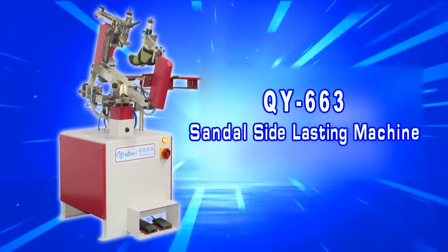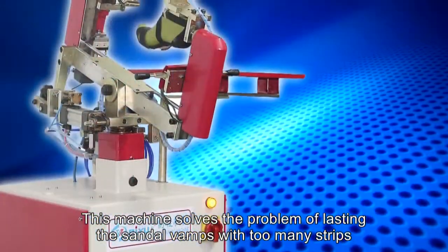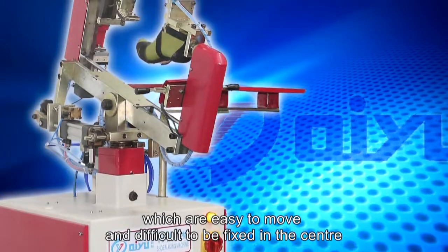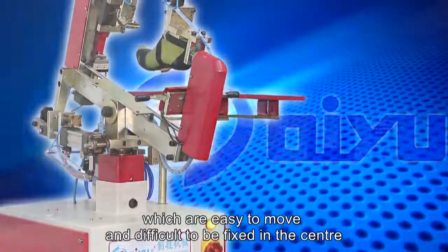Sandal side lasting machine. This machine solves the problem of lasting the sandal vamps with too many strips, which are easy to move and difficult to be fixed in the center.